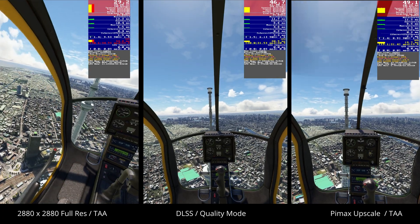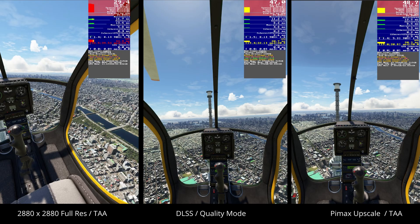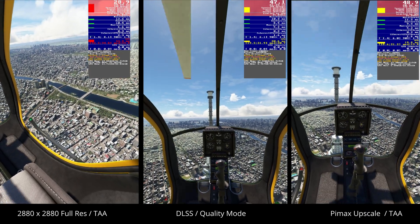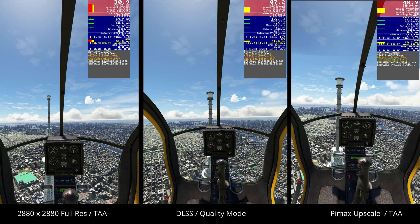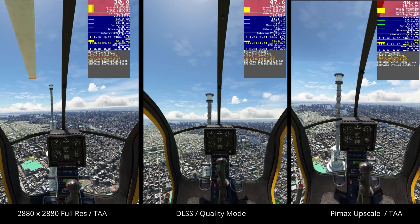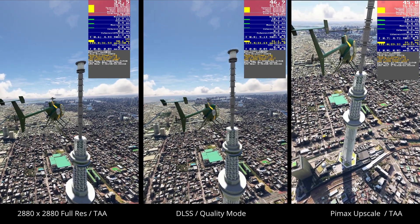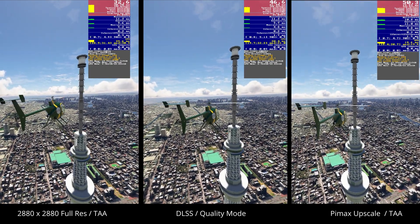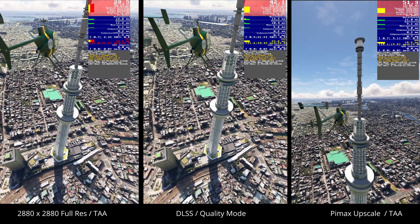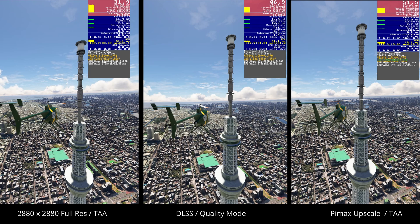It'll be no surprise to anybody that the 2880x2880 full resolution on the Pimax Crystal Light provided the best detail and the best clarity overall. Every time I jump into this headset, my jaw drops. But of course, at full resolution, the CPU and GPU are very, very busy, and that has an impact on performance — although overall, my Microsoft Flight Simulator settings were unrealistically high, for reasons I've already mentioned.